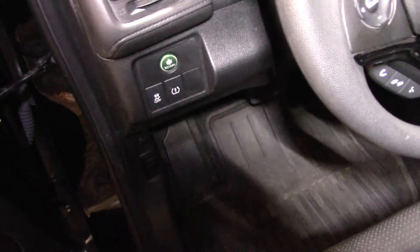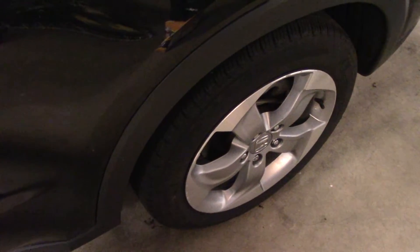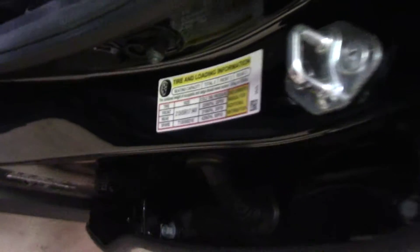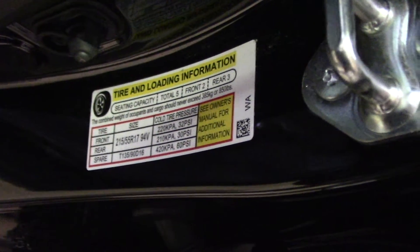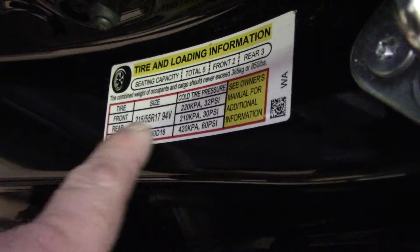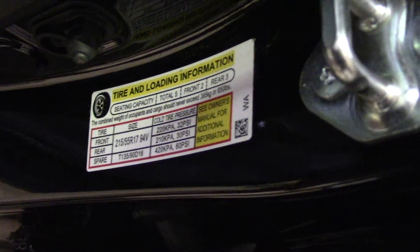First thing you want to do is check all the tire pressure in the vehicle. Make sure you go to each tire and check the pressure. To know how many pounds of pressure the tire needs, look at the label on the driver's side door frame — it tells you what the recommended tire pressure would be.